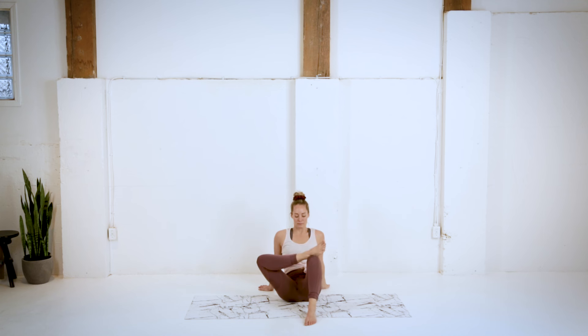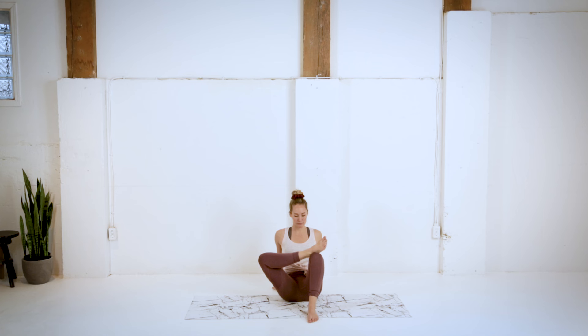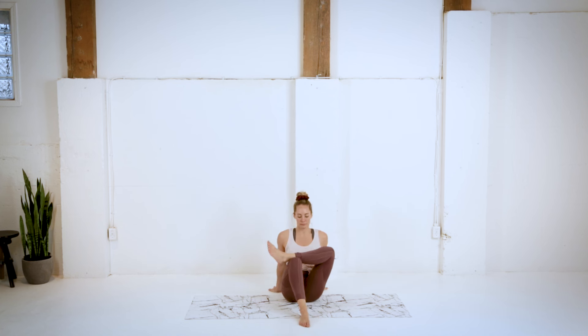And back up. Sitting up nice and tall, leaning back slightly. We're going to cross the right ankle over the left knee, and then sitting up as tall as you can. Getting in some nice good hip stretches today guys. Let's do the same thing on the other side. Sitting up nice and tall, letting that knee drop to the side.